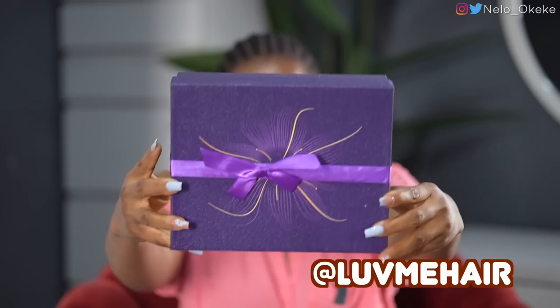Hey guys, welcome back to my channel, Nello here. Before we get into this vlog, I'm about to transform with a wig from Love Me Hair. It comes with a wig cap, a bag, and today's bag has an earring I'm going to be using today.